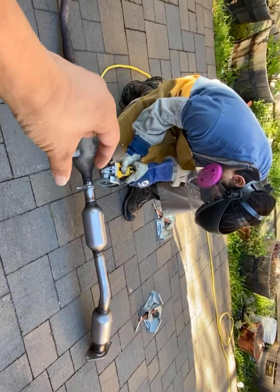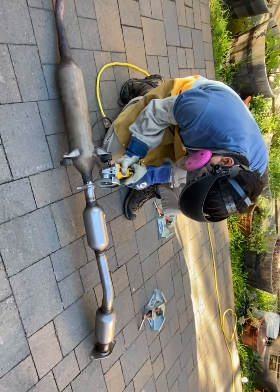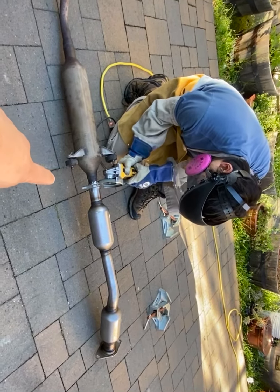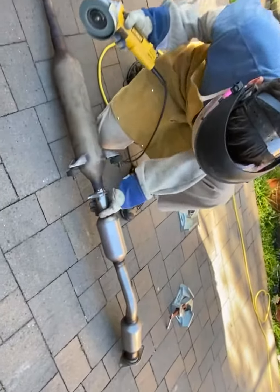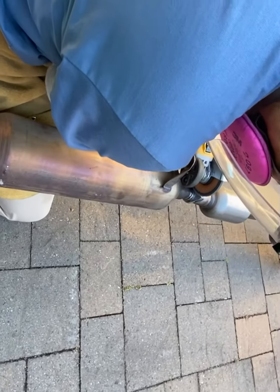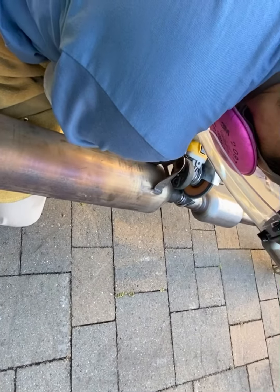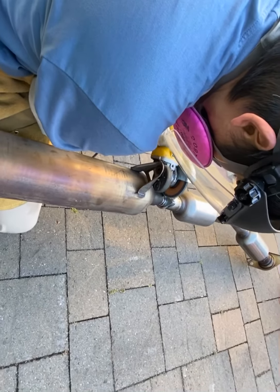So we cut 2 lines on the cap, put the crimper on, crimped it, and then put the whole thing back on the car to make sure it fits. Now it's off the car and we're going to grind it, make a surface to weld, and then weld it with the MIG welder.